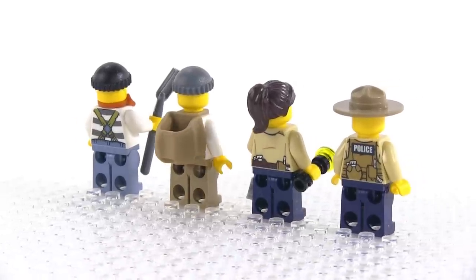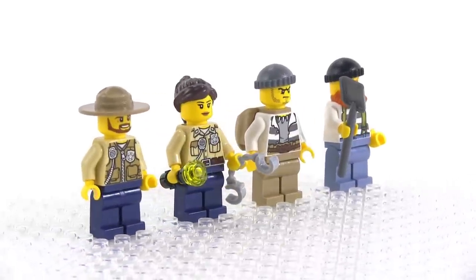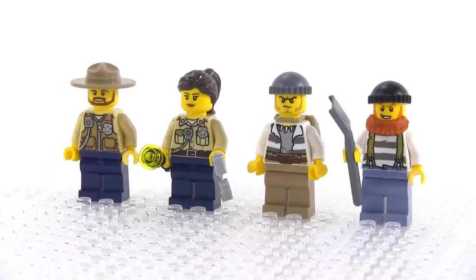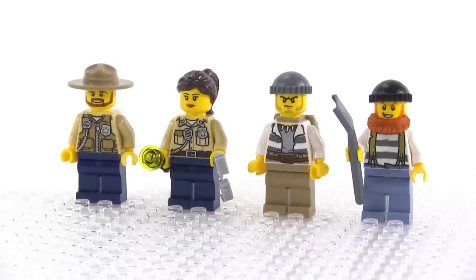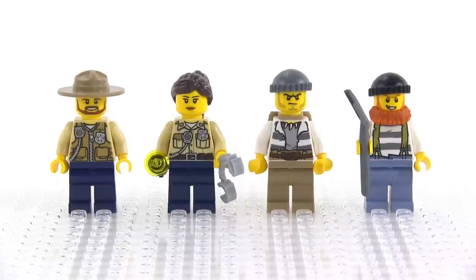Cops and robbers type of stuff doesn't need to have a whole lot of specific characters developed for it. I think it's okay to have one or two, like your Chase McCain or whatever, but I really wish that we hadn't seen this guy exactly like that in multiple sets, and this guy exactly the same et cetera. Just a little bit more randomness I think would have made it a little bit more of a positive experience, getting different figures from different sets in the same theme.